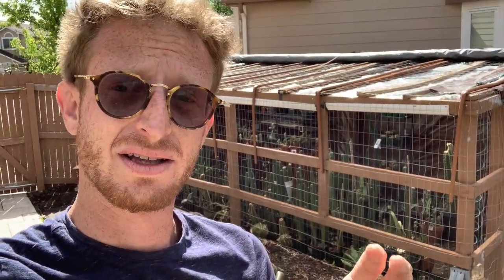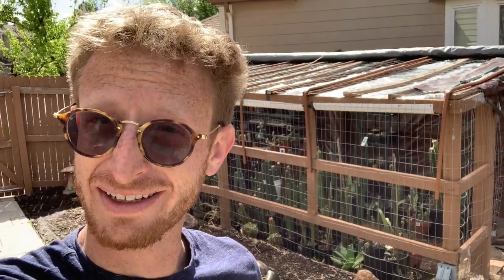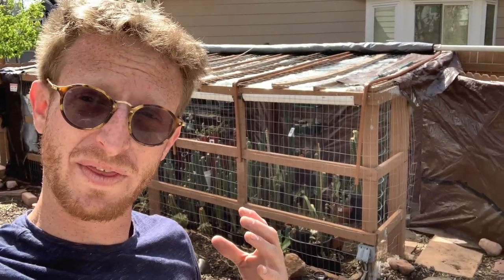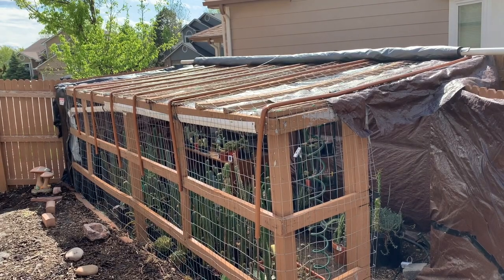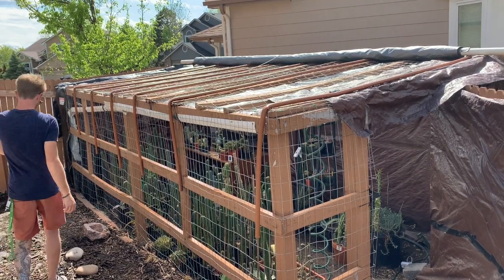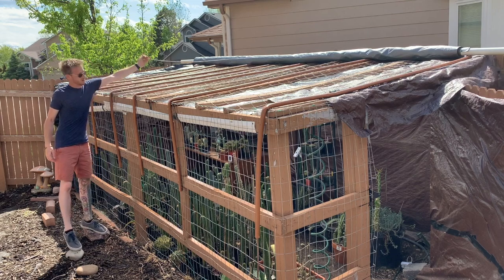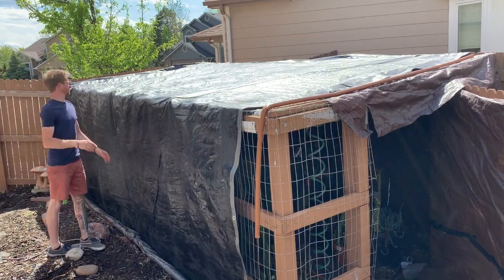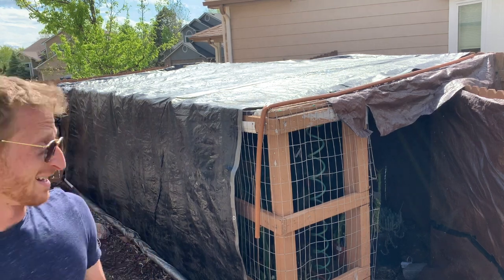Out here in Denver, especially in early springtime, we get hail so bad — even up to the size of a golf ball — which will obliterate my plants and also the plastic roof. So I had to come up with an emergency system to basically cover the greenhouse in under a few seconds in case of extreme weather. My solution: I created a ripcord. All you do is pull the ripcord and you're basically safe. You do need to put weights on top of the cover so it doesn't blow over, but it's pretty easy.